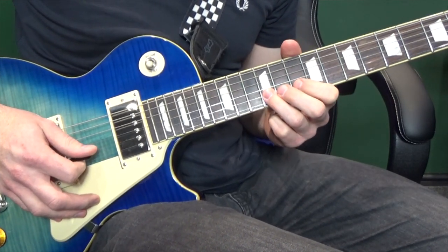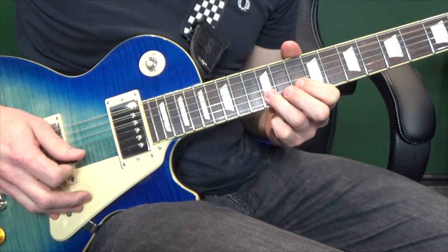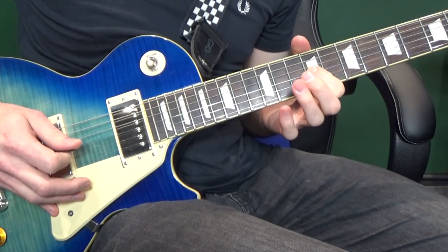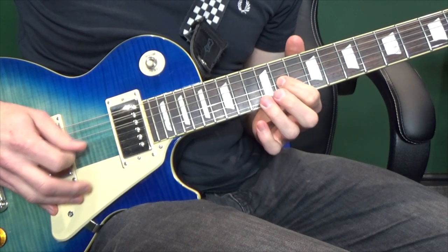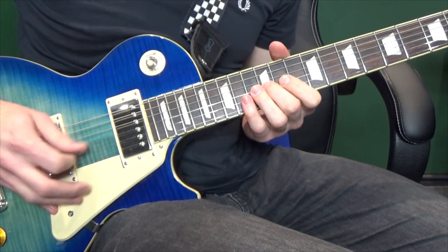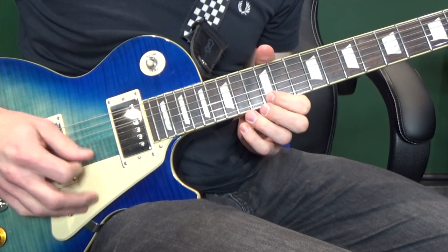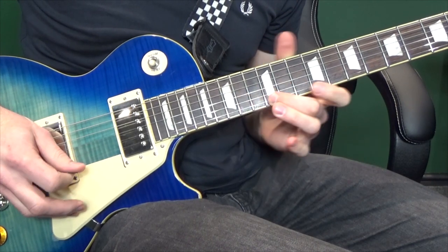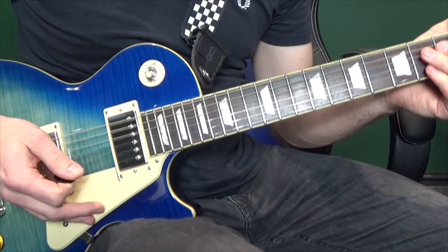So all together, nice and slow... There it is full speed with tabs.